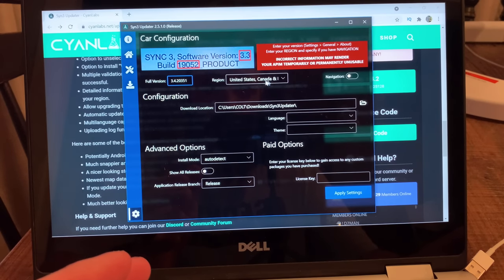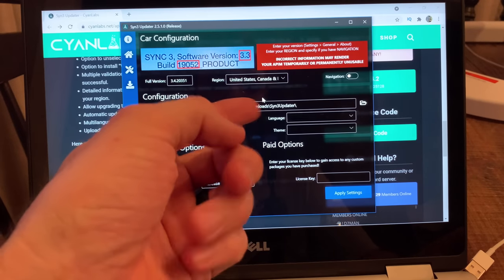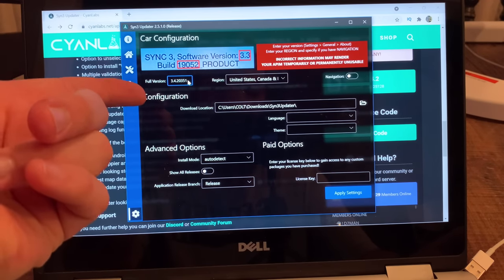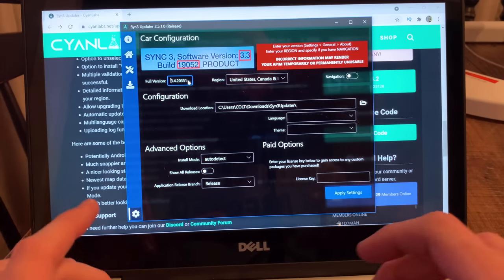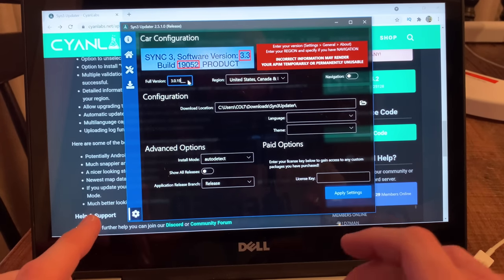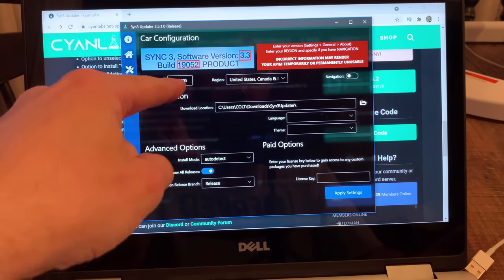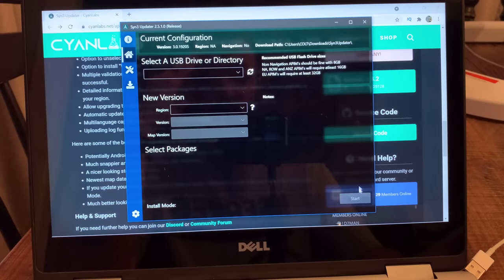What you're going to want to do is select your region. I'm in the United States. The version that I have — we went to the truck earlier and I showed you how to get that — is 3.0 build 19205. I'm in North America. If you have navigation, click this; if you don't, don't click it because it'll mess something up — I don't have navigation. Go down to Advanced Settings, Auto Detect — leave that like it is — then set Show All Releases, and leave Application Release set as released. Double-check: you're in the U.S. and if you don't have nav, then hit Apply Settings and then search.